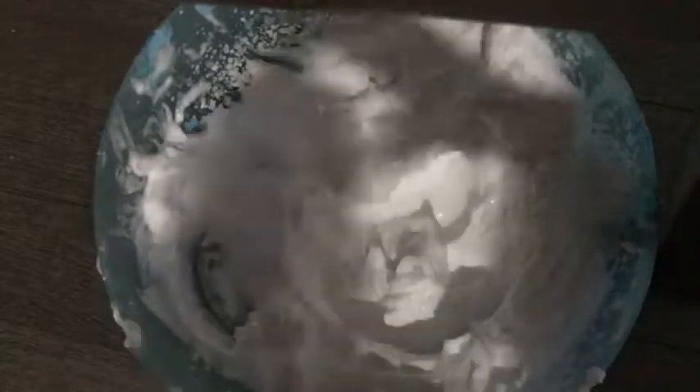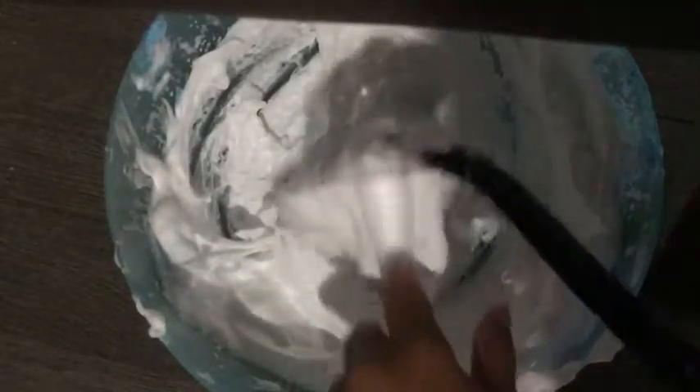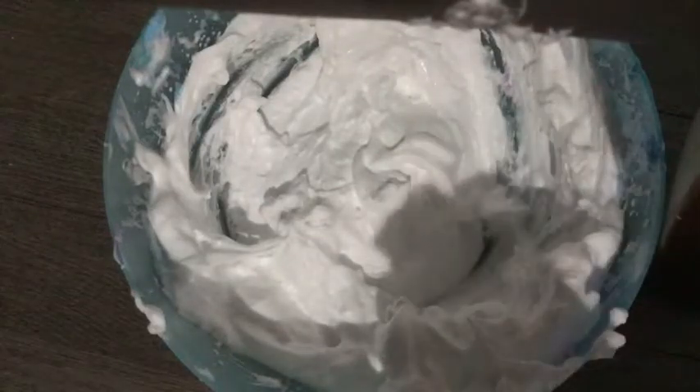I'm going to add a few pumps of hand lotion — at least five pumps. Stick them together and mix again. This next step is optional: add some baby powder to give it a matte finish. Then mix it all together.